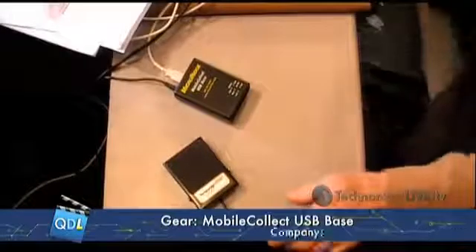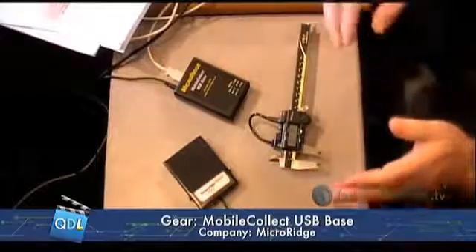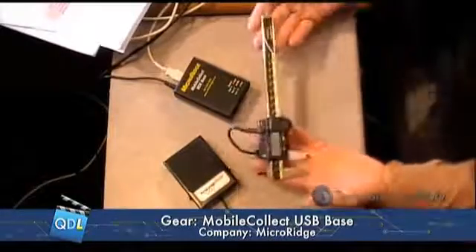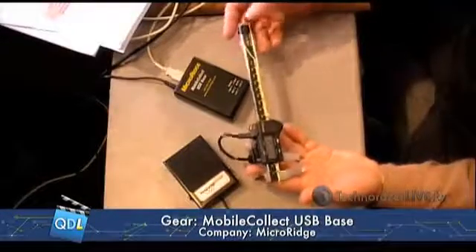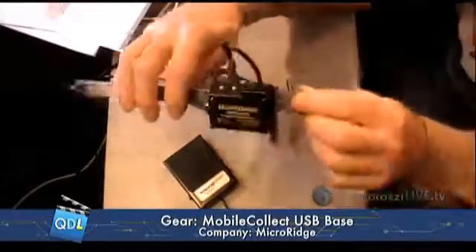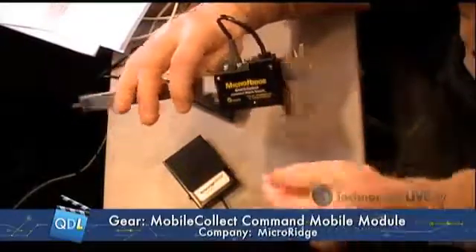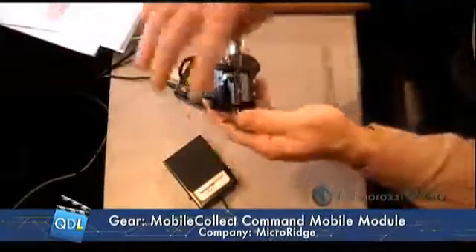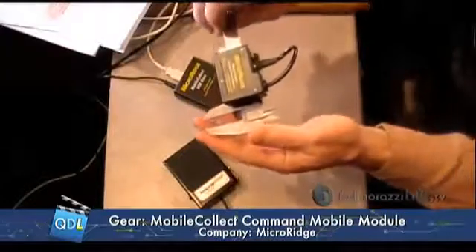I'm going to come over here to our gauge cam and show you what this is and what the Micro Ridge Mobile Collect system is made up of. What I have right in front of me is simply a Mitutoyo 6-inch caliper, absolute Digimatic. You see the display on the front, but on the back we have the Micro Ridge module — it's about two inches long, maybe an inch and a half wide, three-quarters of an inch thick, and it's tethered to the gauge by a little interface cable. That's all there is to the remote module — this is what goes on to your digital gauge.